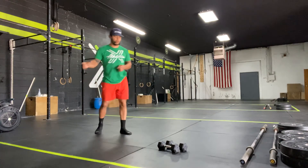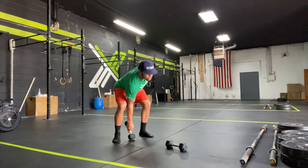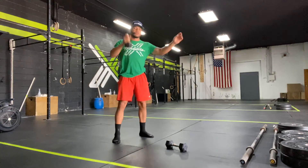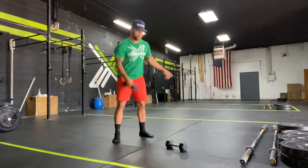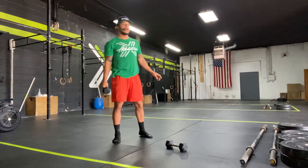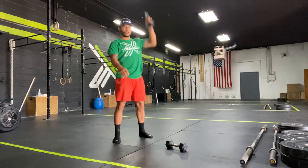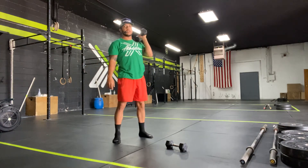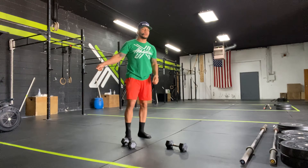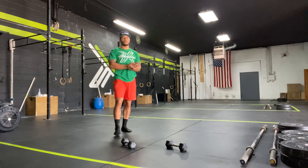So the 2-minute run is going to start our first set, and then we're going to go 1 minute — 1 dumbbell, right arm first. Dumbbell touches the ground and gets it overhead. There are options here: we can go the snatch, or we can go from the ground to my shoulder and then press overhead — ground to my shoulder and get a good push press overhead. Whichever one you're more comfortable with. Once 1 minute passes, I'm going to switch hands and then same idea — from the ground to overhead, whether it be a snatch, where I can clean to my shoulders, push press or jerk overhead for 1 minute.